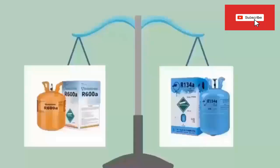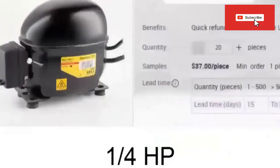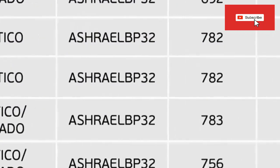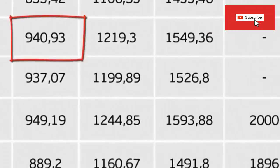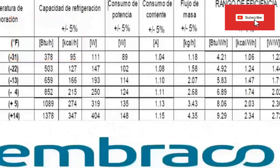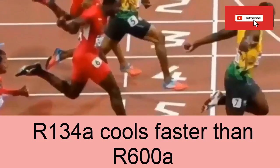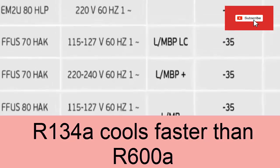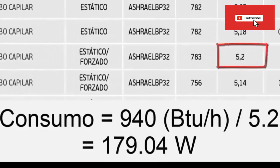Now we are going to compare compressors with RSI-X-100A against compressors that work with R134A, starting with a typical quarter HP compressor used in domestic refrigerators. For R134A, using the Umbraco catalog, for a refrigerator that works at minus 20 degrees Celsius, the cooling capacity this compressor can achieve is 940 BTU per hour. For RSI-X-100A, the compressor can reach a cooling capacity of 852 BTU per hour. This means the R134A compressor, having greater cooling capacity, would reach the low temperature faster. The electrical consumption for the R134A compressor is close to 179.4 W, calculated with the energy efficiency factor in the table.